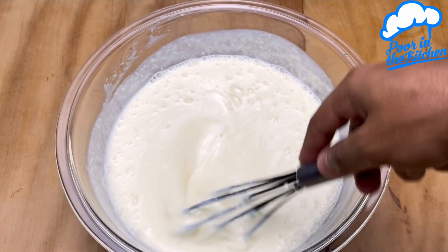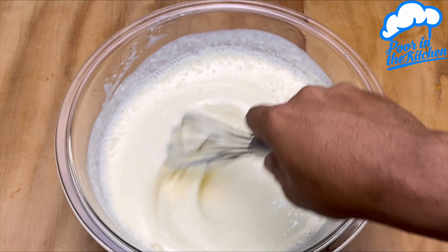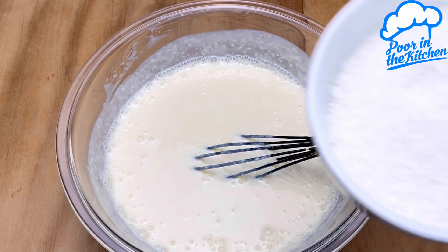Now we will mix all of this very well. Then we will add 100 grams of grated coconut and mix again.